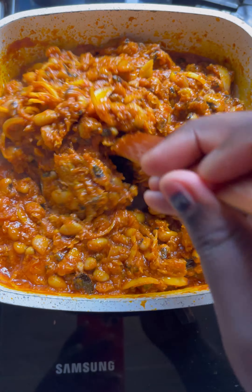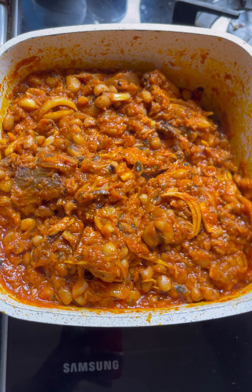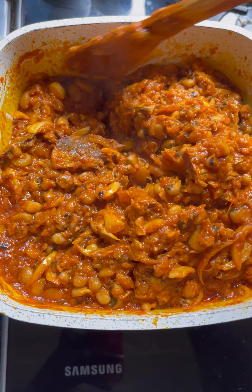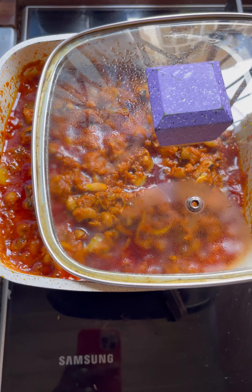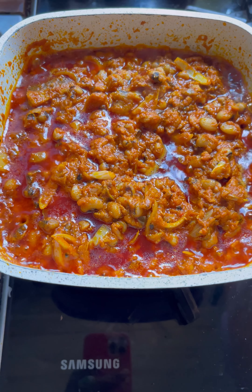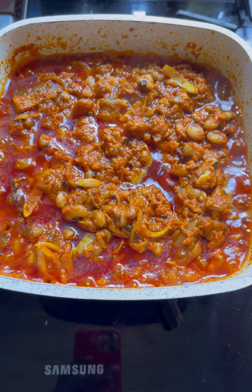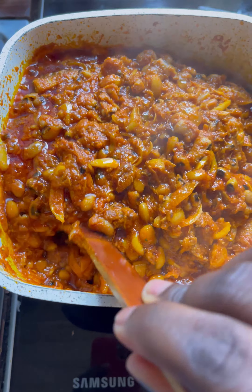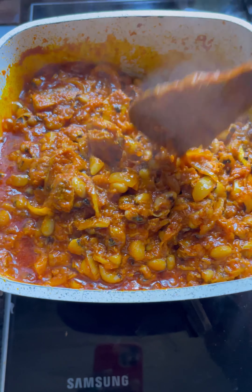Add chopped onions to the oil and fry for a little bit, then go ahead and add your tomato paste to the oil on the fire. Look at how thick the tomato paste has become after some time on the fire — we scoop some into the oil to get the base of our stew.